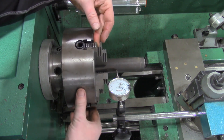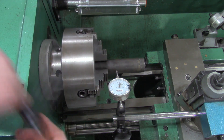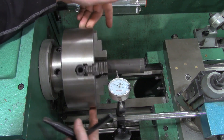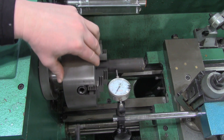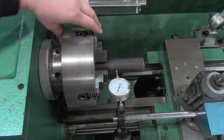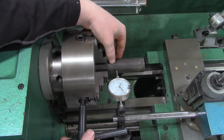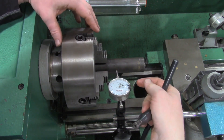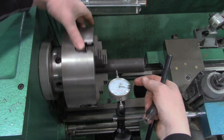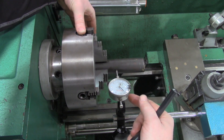This one right now is reading about 55 thousandths. On the opposite end, it's way off — not even close. It looks like this jaw is engaged a little bit deeper. So what I'm going to do is loosen up this jaw, rotate over, and close the opposing jaw to move the part over. Right now this side is at 20 thousandths, and going to the opposite side — that helped quite a bit — now we're at 40 thousandths.